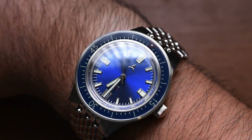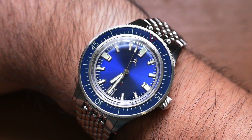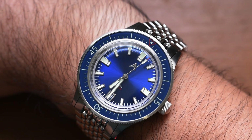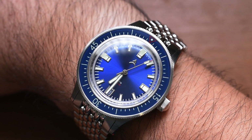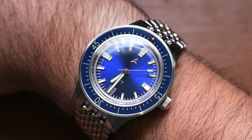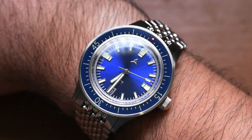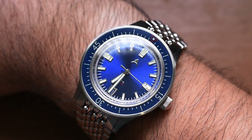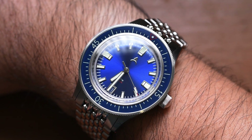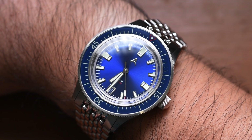So here it is, the Axios flagship on my seven and a half inch wrist. We can see that sub-40 millimeter case diameter and that sub-50 millimeter lug-to-lug is very, very versatile as far as wearability goes. If you have anything around my sized wrist, whether a little larger or a bit smaller, this watch would work just fine for you.